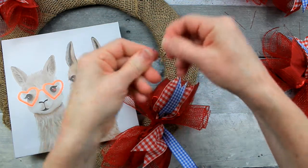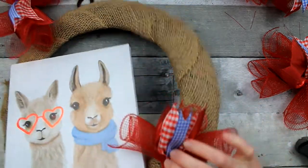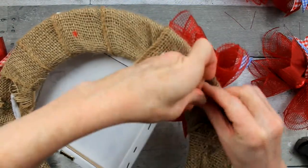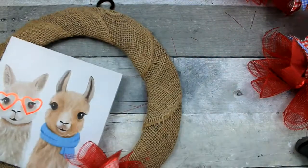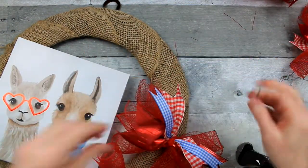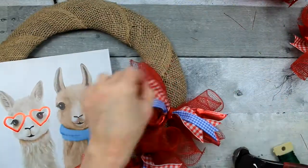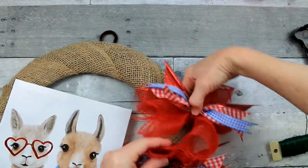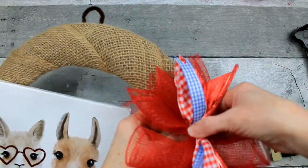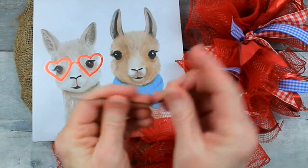Now we have to find a way to get these bundles on. I decided that stiffer floral wire would be the thing to use — it's a heavy duty wire. Make it like a bobby pin or a little hair pin, put it right over the center, and then just twist it up on the back. It will stay for as long as you need it to. Go on with the next one and do the same thing. Put it snugly next to the other one — you can put it at an angle or turn it sideways, whatever you want, as long as you get them snugged in there together. Since we didn't use hot glue, you'll have some freedom to move things around if you want to change it a little bit.